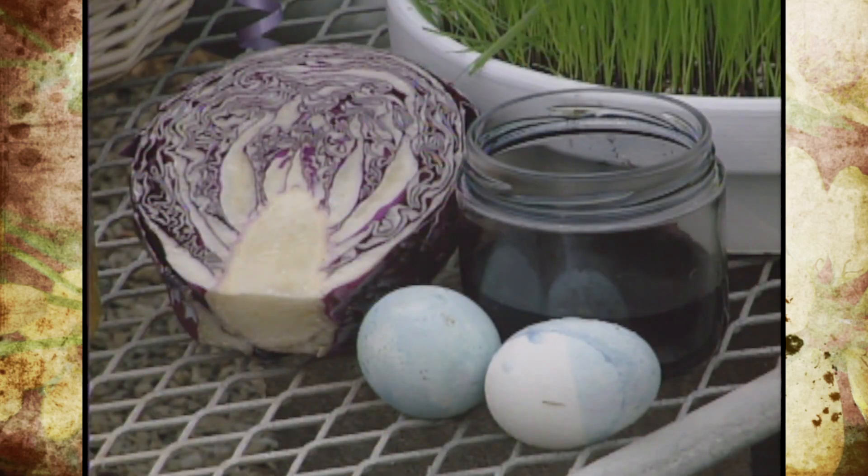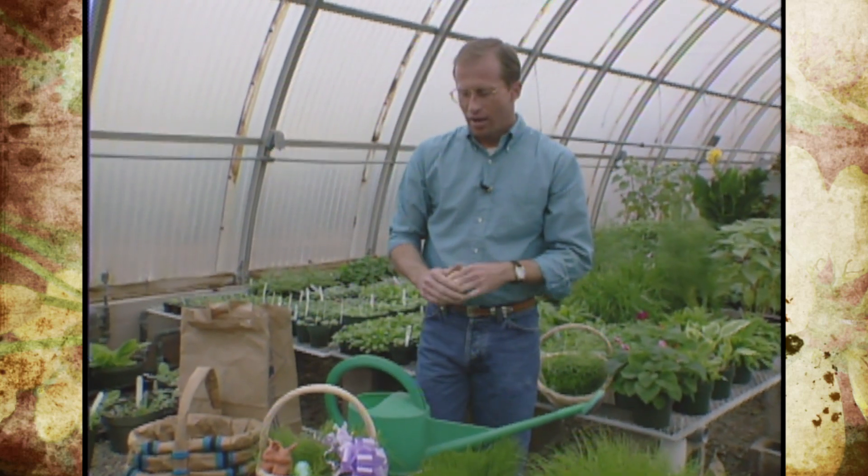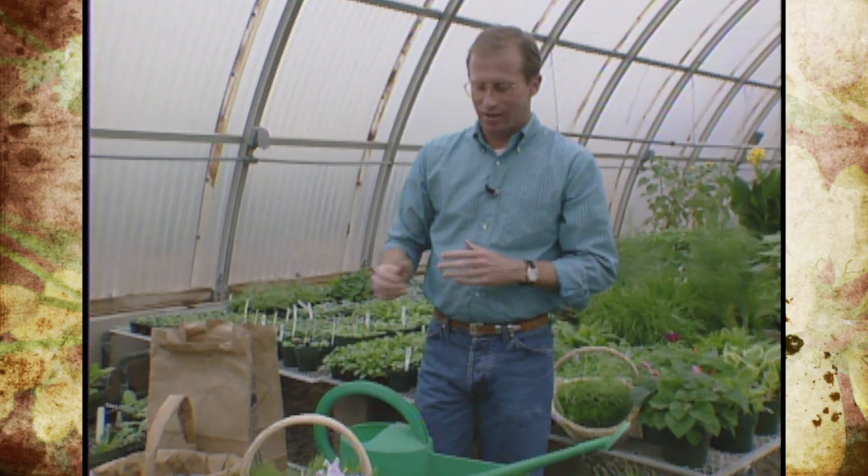It's a fun project and a nice safe thing to try. You'll need a little supervision because of the boiling and the hot water, but the kids are really amazed that you can get those colors from vegetables.